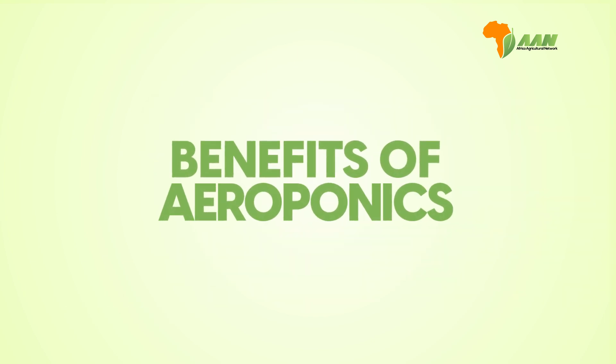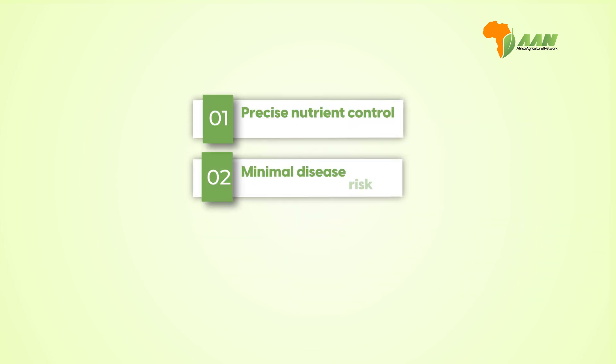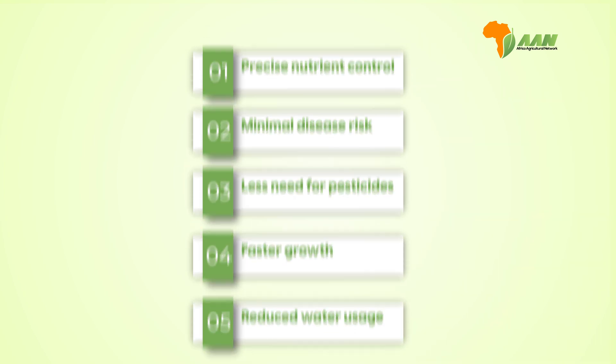Aeroponics offers a number of benefits, which include precise nutrient control, minimal disease risk, less need for pesticides, faster growth, and reduced water usage.